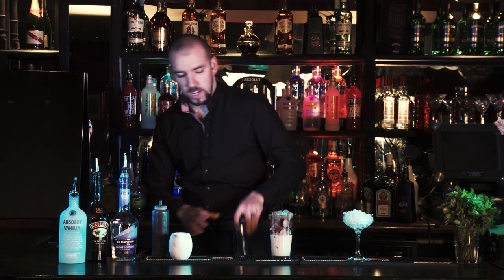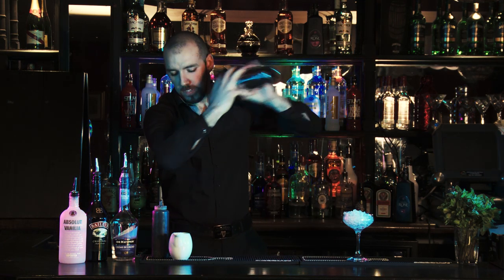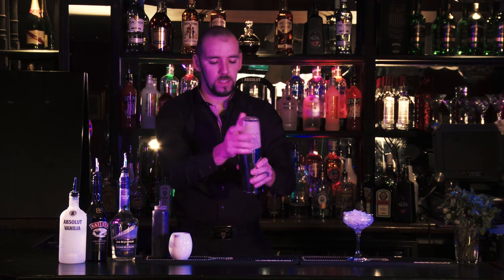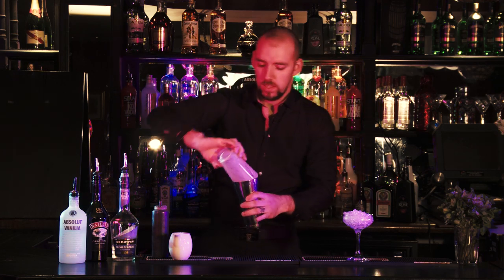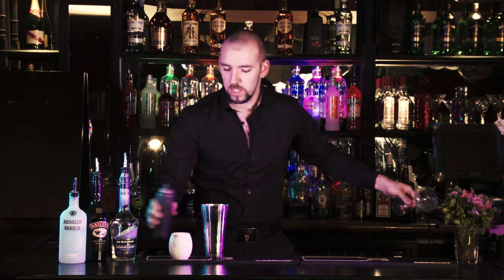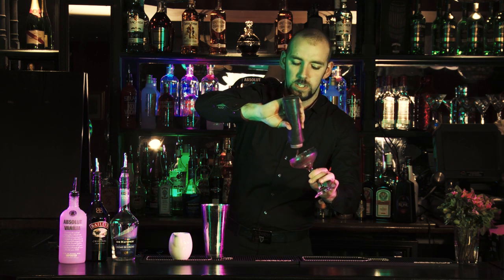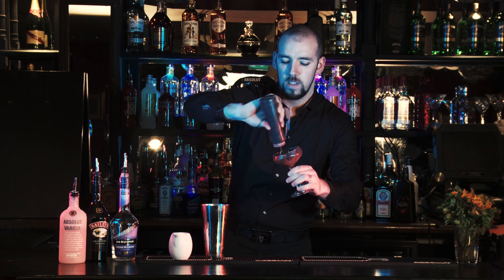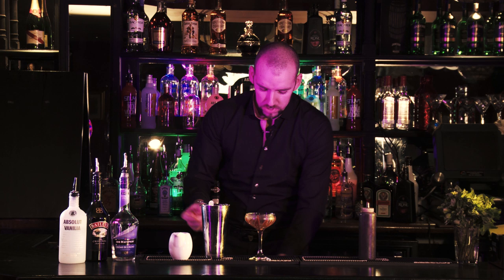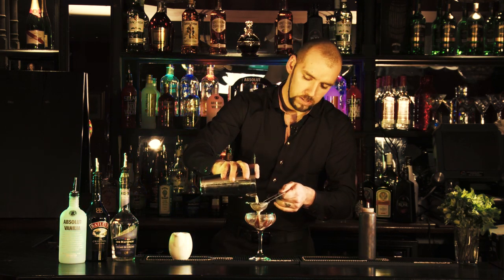I'm going to shake all that up. After shaking, we're going to use chocolate sauce around the glass — just give it a nice wee swirl around. There we go. Then we're going to double strain to get all them little bits of ice out.